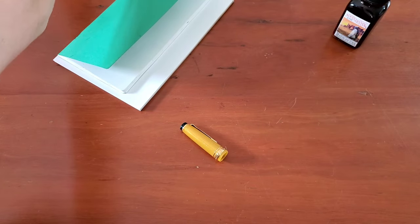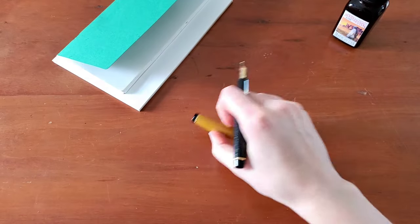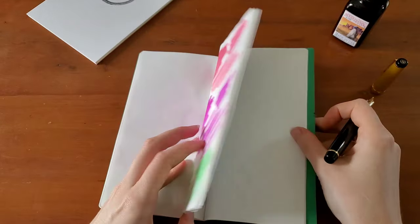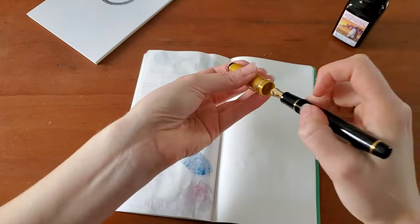I'm just going to clean the nib off real quick with the paper towel, just wipe a little excess off. And I'm going to swab. I want that to go ahead and dry, so I'll cap this.